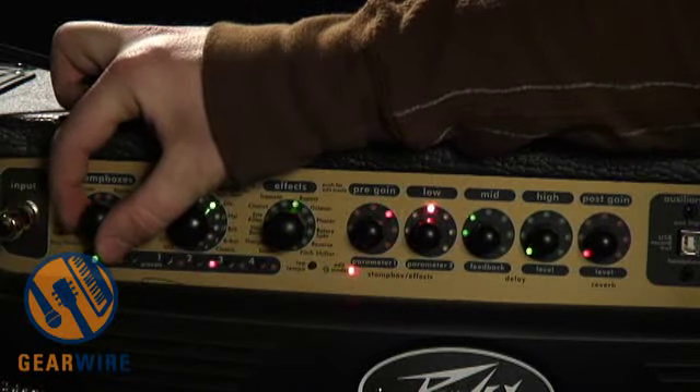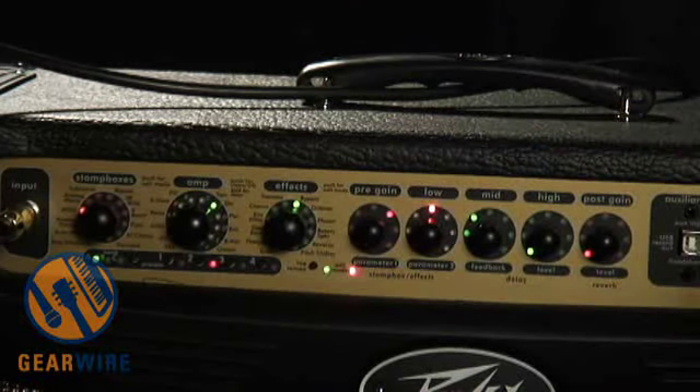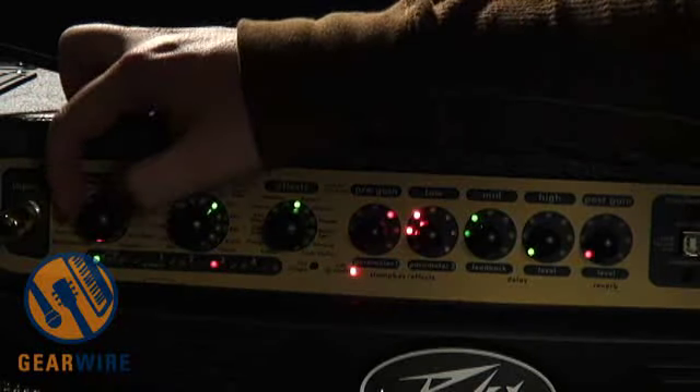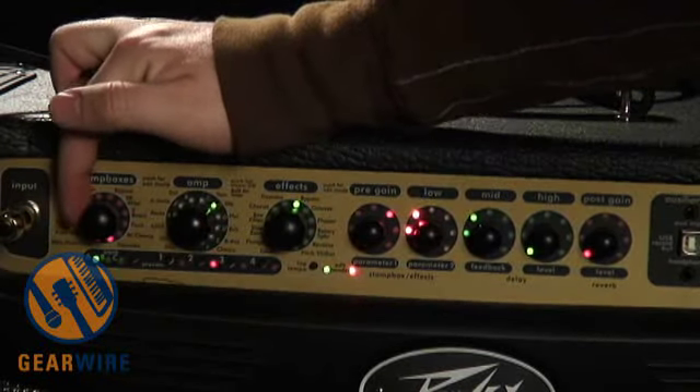Pretty cool. We've got a multi-octave generator — MOG, they call it. Maybe a Final Fantasy III reference. Lots of fun. We've got a flanger, auto wah, and we've got a ring mod in here, which is kind of cool or stupid depending on how you feel about ring mods.